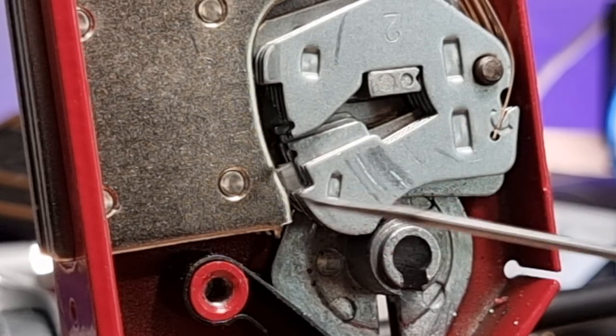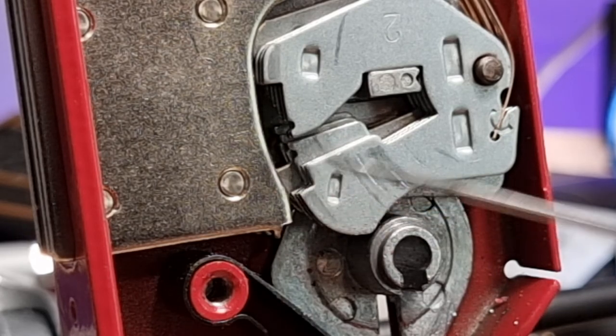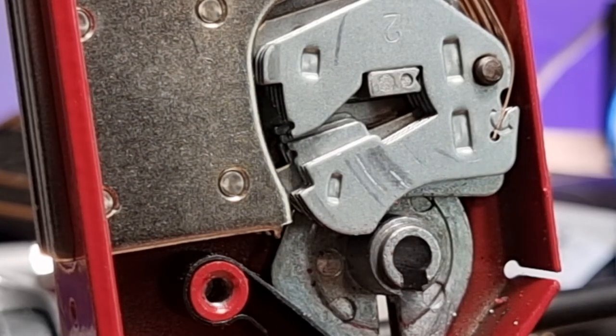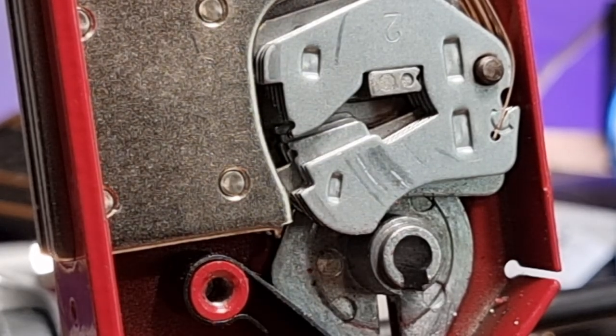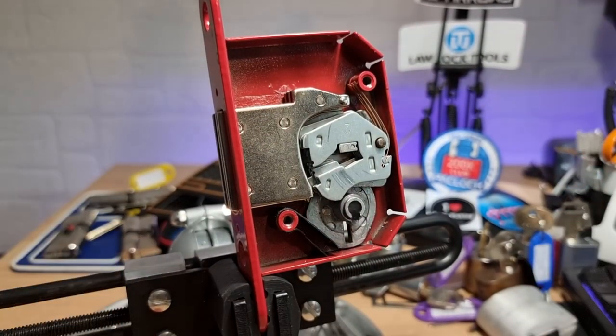There's a couple of levers in there that have got false gates on the bottom. Which means if you overset, it's basically a reset and start again situation. Thanks for watching everybody. Have a good one. Cheers.